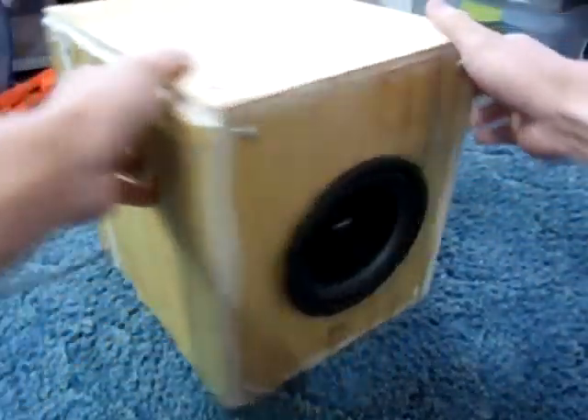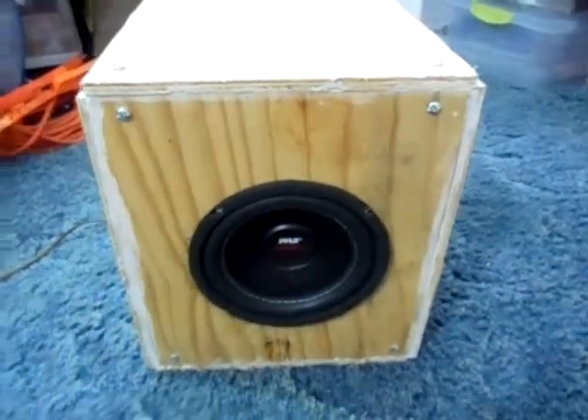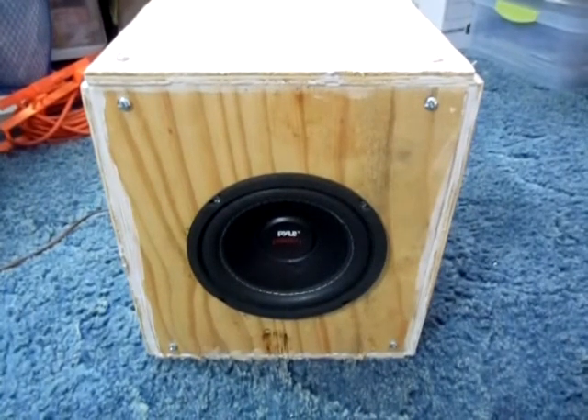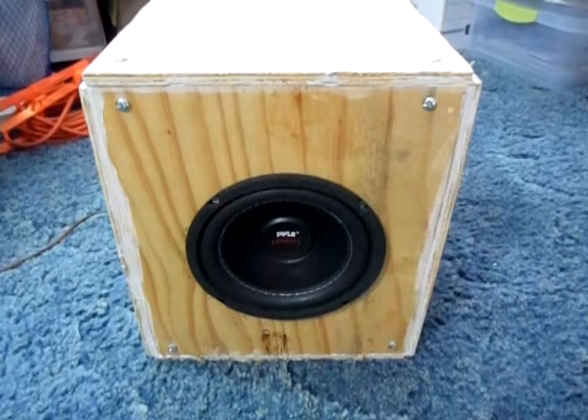I'm going to play a song for you guys so you can hear the bass in it. I hope the camera picks it up pretty good. Let me get that song playing for you. Alright guys, I got the song ready and I'm going to go ahead and play it for you and let you hear it. About to start right about now — the music playing for you guys.